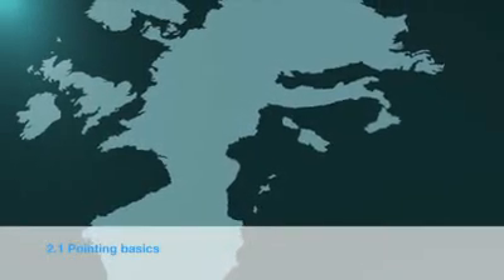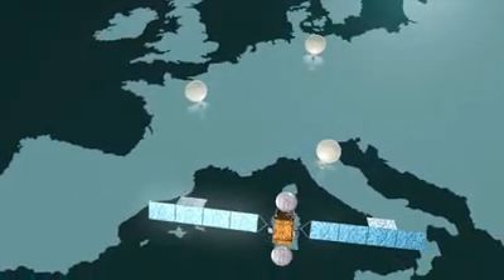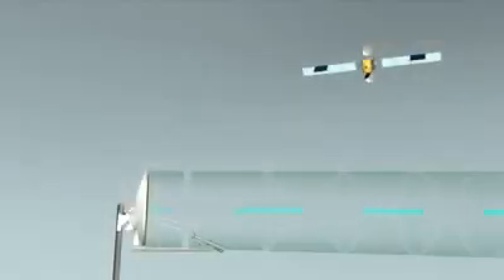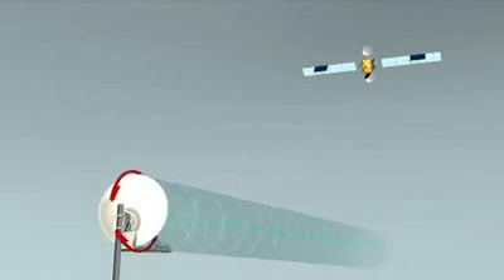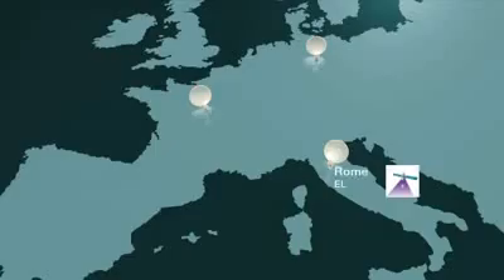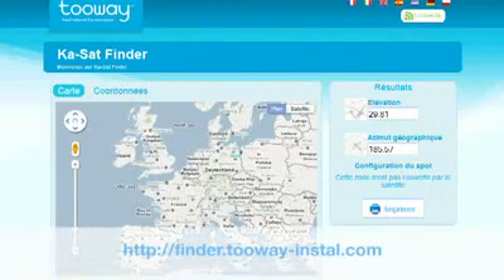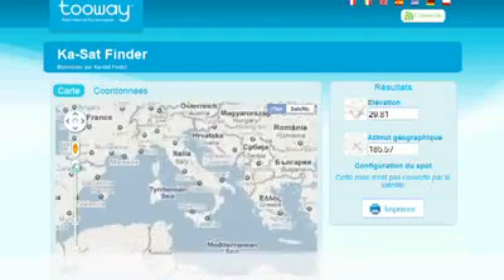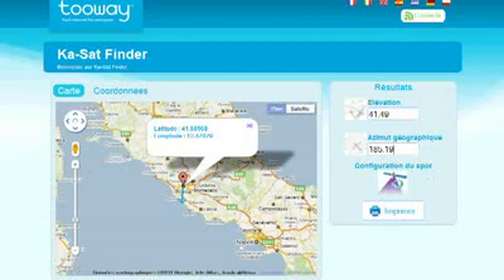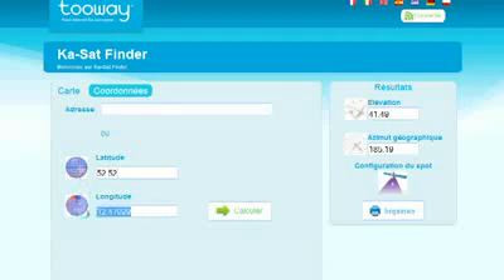To allow two-way to communicate with the satellite, you must have two parameters to point the antenna and the spot color to program the modem. The azimuth angle is in reference to north and corresponds to movement right and left of the antenna. The elevation angle is in reference to the ground and corresponds to up and down movements. To identify the azimuth, elevation and spot color that corresponds to your location, you must go to finder.twoway-install.com. On this website, you are able to identify your location via three methods: first using a map. The website then calculates the elevation and azimuth angles and your spot color, which configures the circular polarization and the modem.